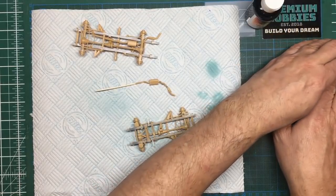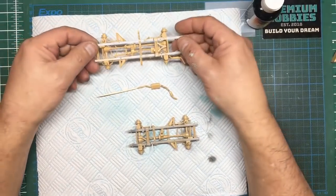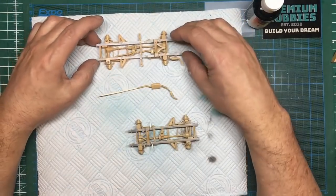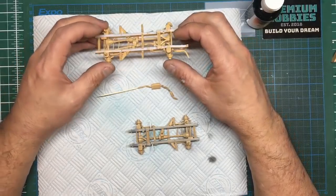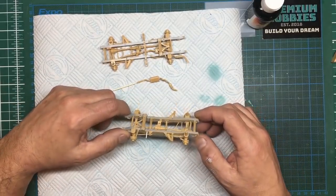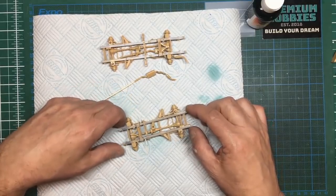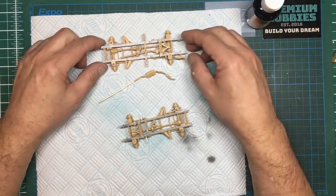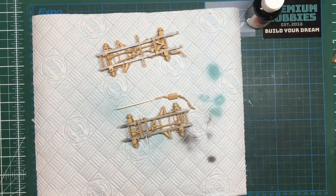Now the chassis — this is obviously the long wheelbase which is the Wimik, and I believe these were all sand color; the whole thing was painted sand once built. From what I can gather, the British home-based green colored vehicles had a black chassis. So this short wheelbase is going to have British Army green on it, and this one is going to be in the Wimik brown. This chassis and exhaust I'm going to do in black.